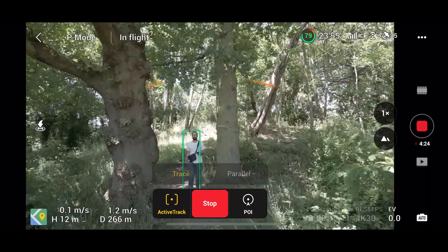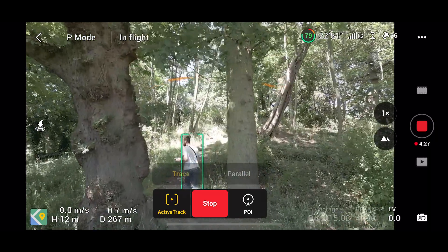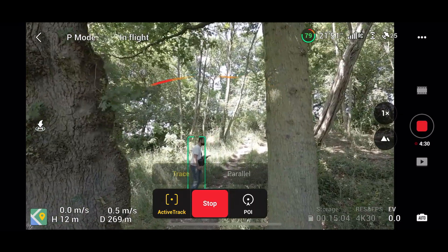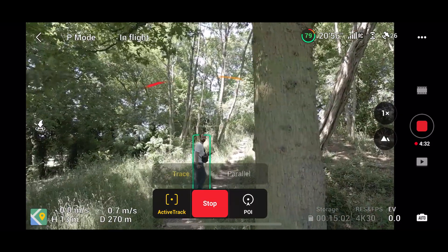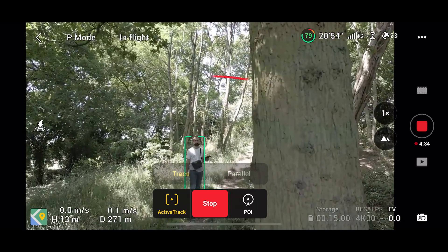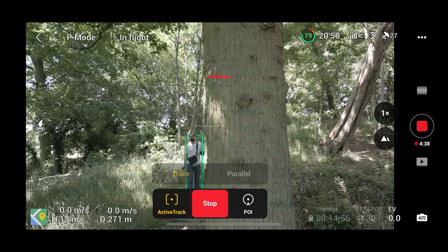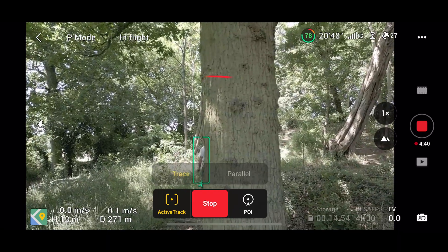The beeps you can hear in the background are the obstacle avoidance working. It's a really horrible sound — they could have replaced it with something less annoying. I don't know how to mute it yet, so I'll mute it in the video for people at home.